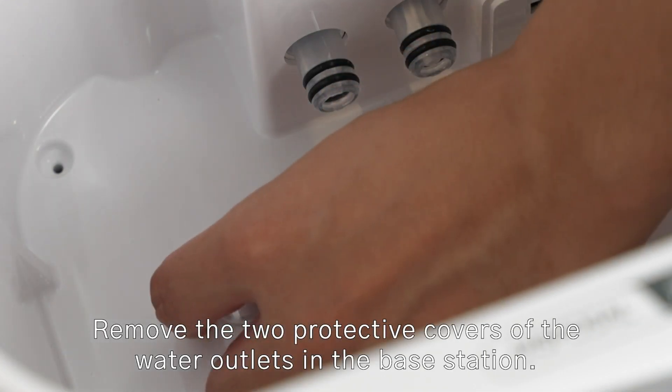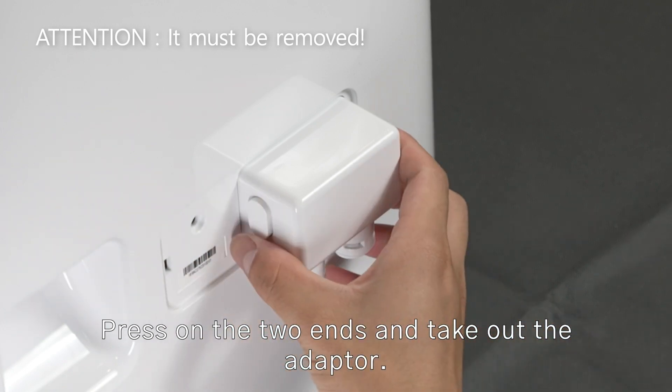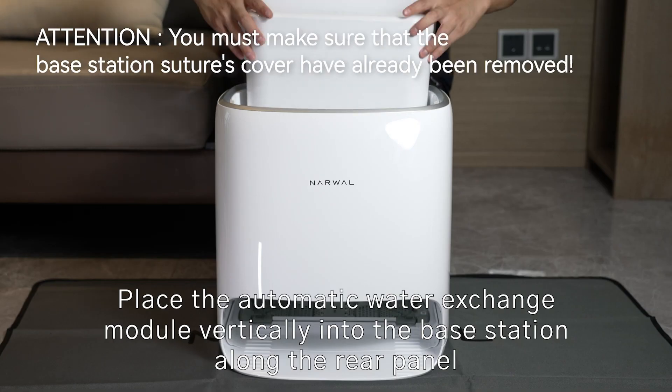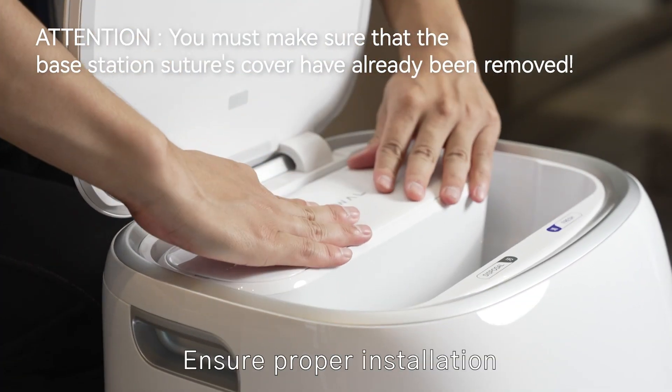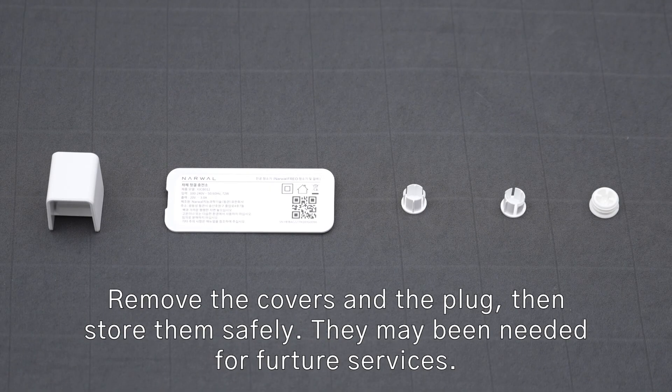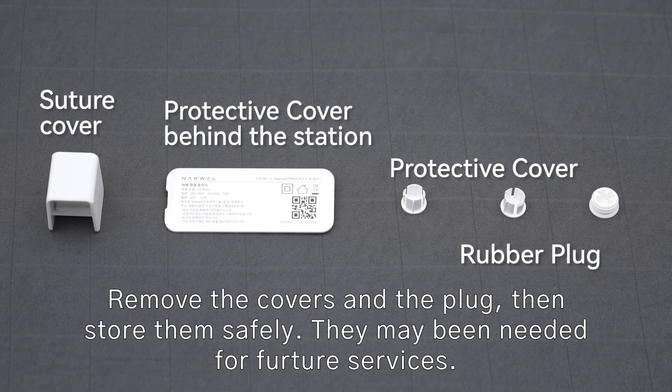Insert the adapter into the water inlet and outlet of the base station until the inner protection cover comes out. Remove the two protective covers of the water outlet, then press on the two ends and take out the adapter. Place the automatic water exchange module vertically into the base station along the rear panel, then remove the covers and the plug and store them safely.